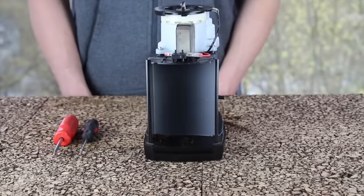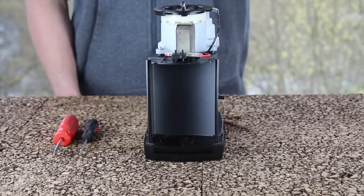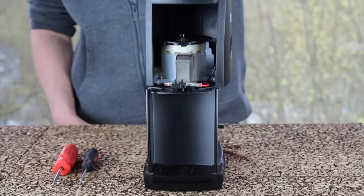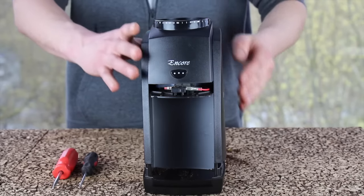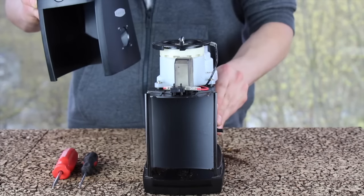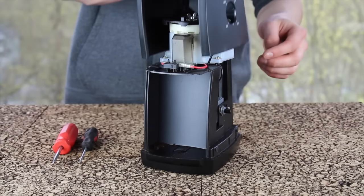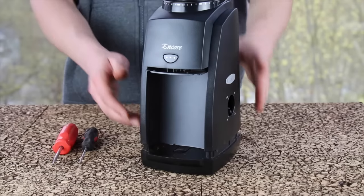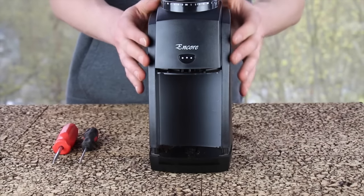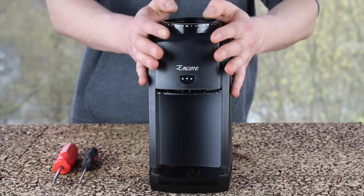Now that you have finished calibrating the grinder, we can go ahead and reassemble the machine. Get your outer casing and start sliding it on. When sliding on the casing it may get caught up on the post for the knob of the switch on the side — make sure that your casing clears over that. Once it is most of the way on, you can go ahead and press down firmly on the top and it will snap the four clips into place.